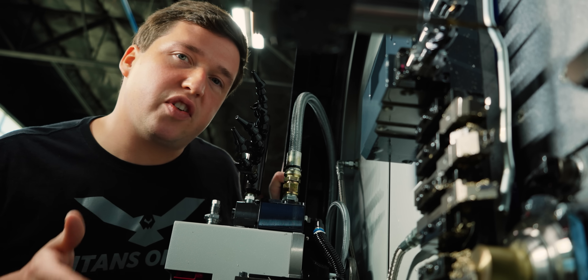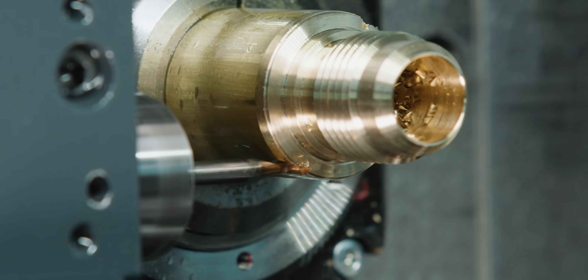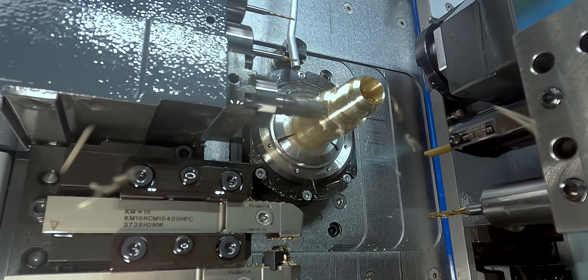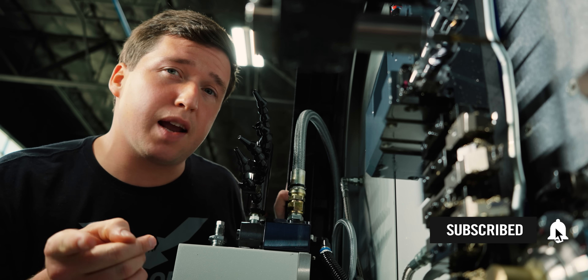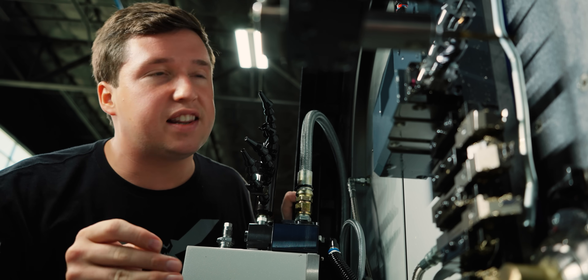The trick I'm gonna show you in today's video is we're actually gonna put the holes in first, and then we're gonna mill the hexagon. Make sure if you haven't already, you hit that like button and subscribe to our YouTube channel — we appreciate it. Now let's get into how we did this.